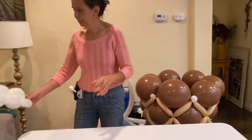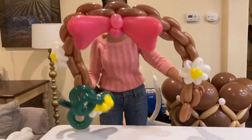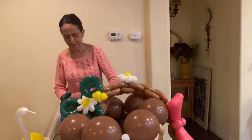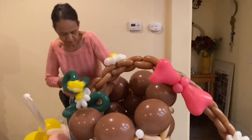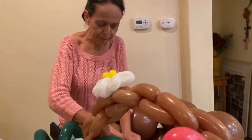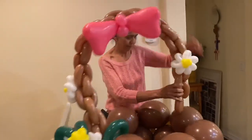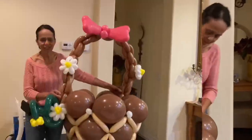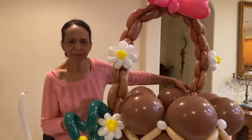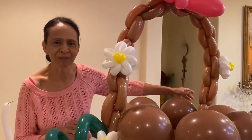I already have a completed handle to save time, and this one has some accessories on it to give you an idea of what you can do. You can use this basket for an Easter basket or Mother's Day — you can put flowers or a gift in there. You can even use it for a hot air balloon. This is what it looks like. I hope you found this helpful, and if you want to buy the measurements you can contact me at balloonartist805.com. Thanks!